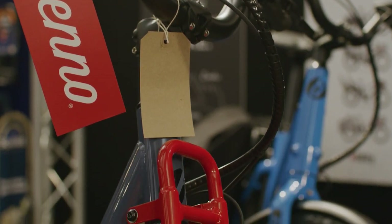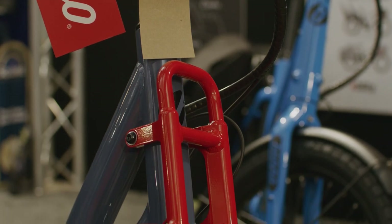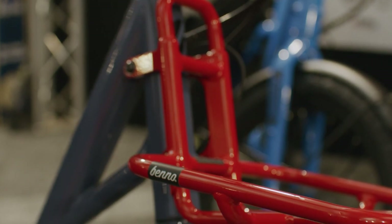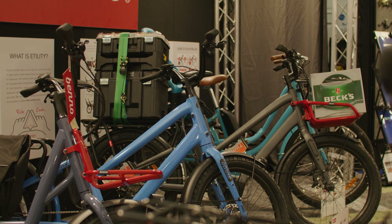The Remy also comes with additional accessories like the front tray. Things like school bags, lunch bags, and things like that can easily be put on the front of the bike. And yeah, you've no reason to use that second car now.